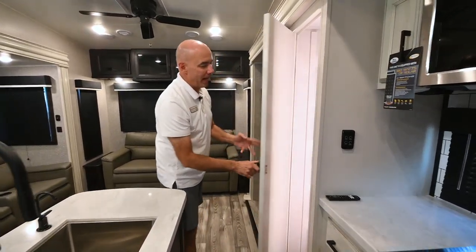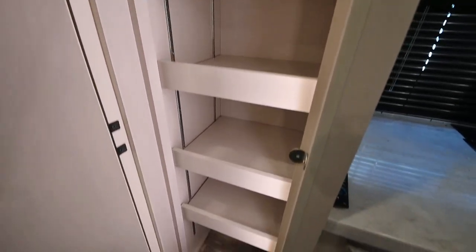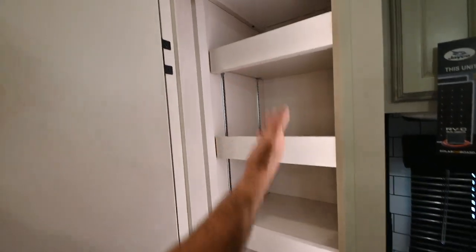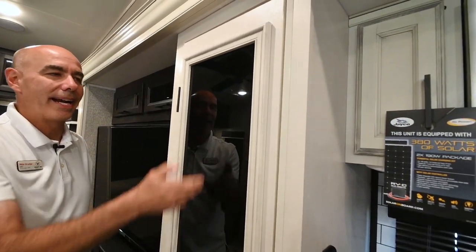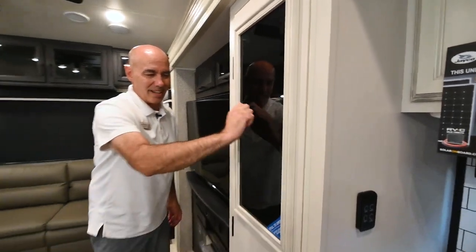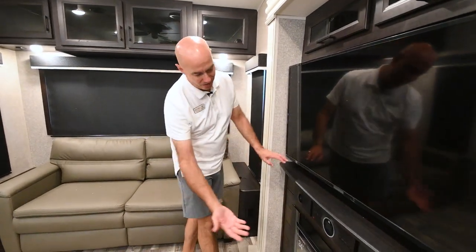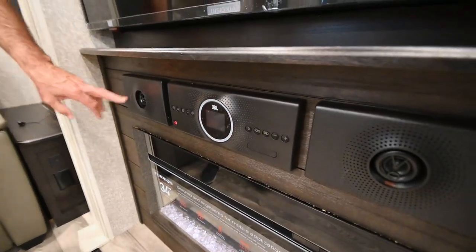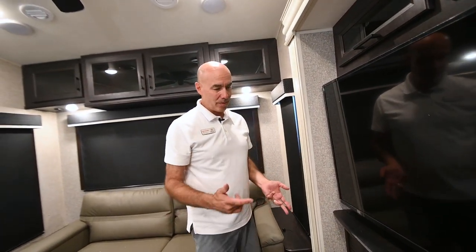Right next to the prep area there's a nice pantry that's nicely lighted. All the shelves in here are fully and infinitely adjustable, or you can take them out entirely if you want to put a taller item on the bottom. There's a liquid chalkboard out here so you can write your trip itinerary, shopping list, whatever you want. And in 2023, even in all the Eagles, we have the JBL sound system — JBL speakers both in the ceiling and out in the patio. Really a nice upgrade from the previous sound system in the Eagles.